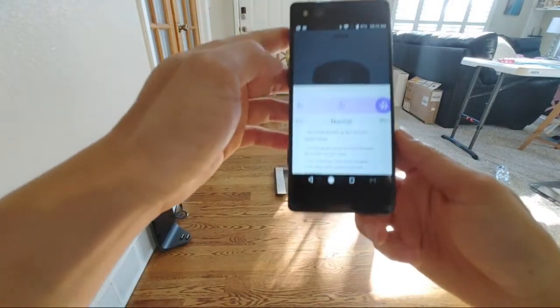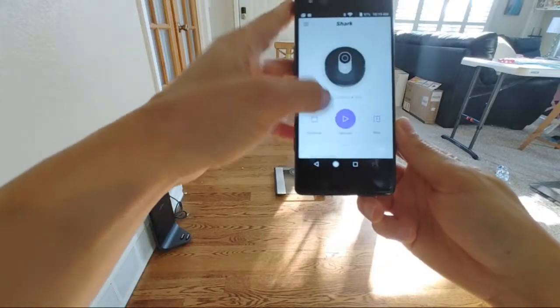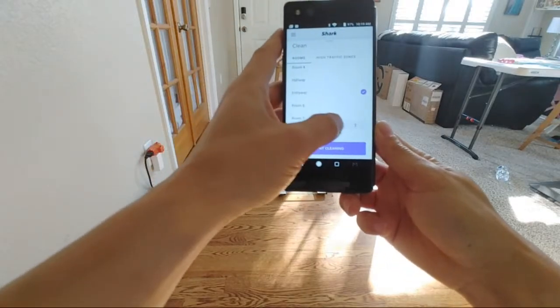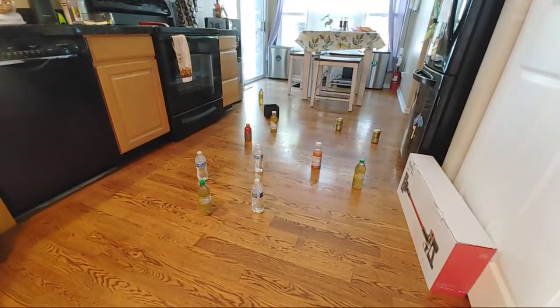Let's go back to the app and do it one more time — just the entryway, one more run. I'm going to make this challenge more interesting; I'm going to add some more boxes and stuff, so let me do that real quick.